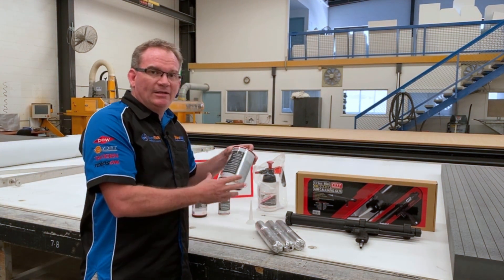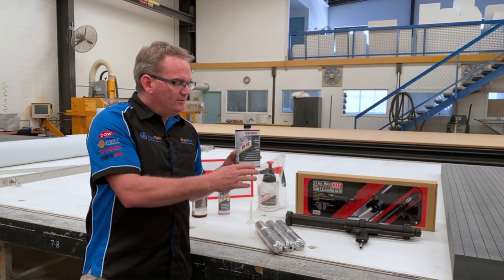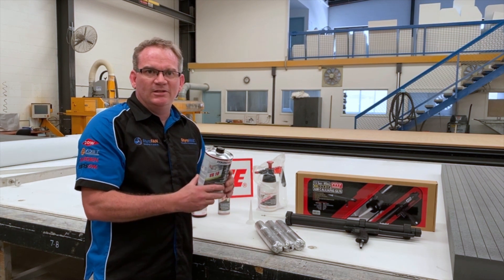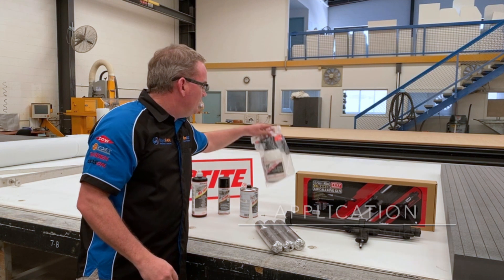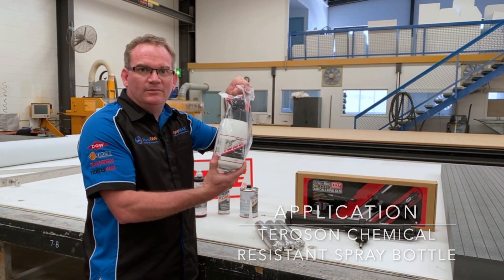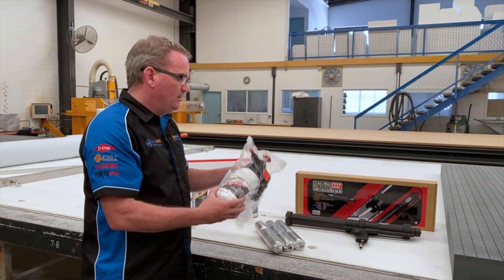Teroson also make a VR-10, which is a bonding and sealing pretreatment to clean the surfaces down, especially the steel ones, before you start. Highly recommend that. They also have a chemical-resistant spray bottle, which you would put that in and apply to your steel frame to wipe it clean.